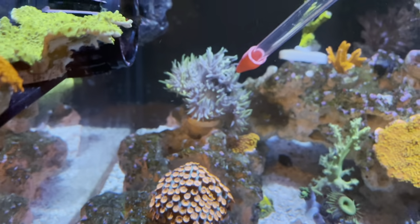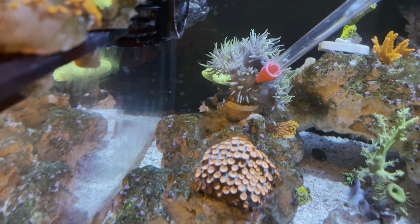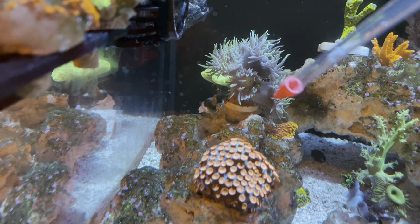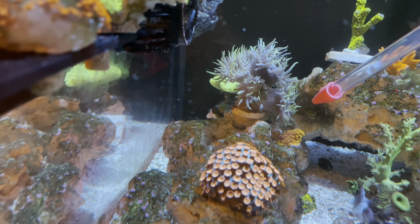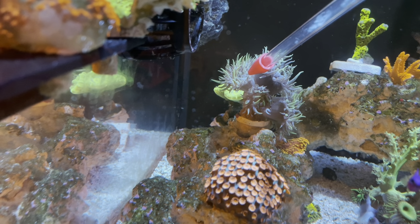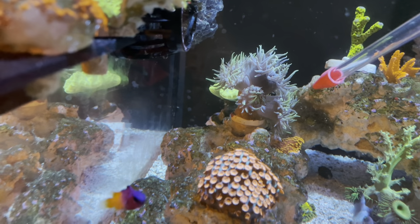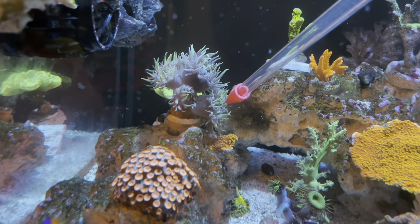For the Duncan, you can see that one up there already got a piece, but I'll do this one right here. You can see it closing up and beginning to eat that shrimp. We'll do this one up here — you can see that shrimp went in there, it's gonna close up on it. Same for this side.